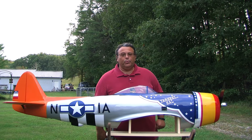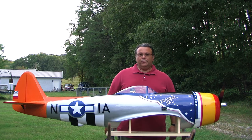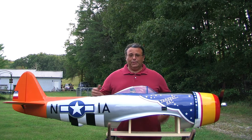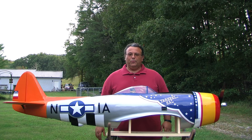Hey folks, Bill here from Whirlybird Video Productions. Welcome back. I know I've been gone for a while. Lots of folks have been asking where's some videos from Whirlybird, where's Bill at? Well, I got a new job, because this isn't my real job — this is my hobby. So I got a new job now and I don't have near as much time as I did to do the videos before, but I'm trying to make way to do a few videos.